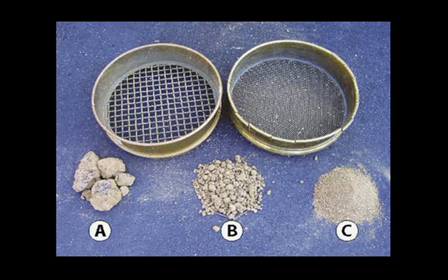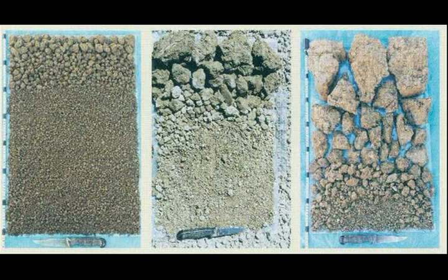Step 7. Assign the soil fragments to three categories. Step 8. Use the pitches and the key to assess soil condition.